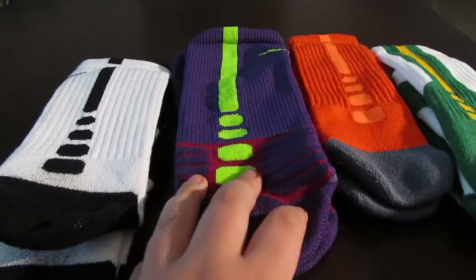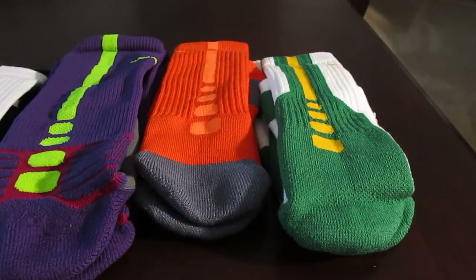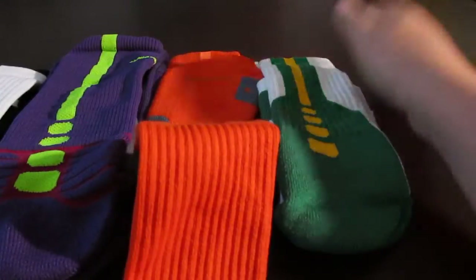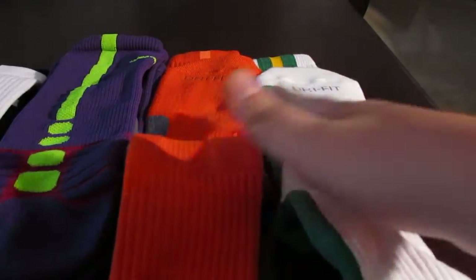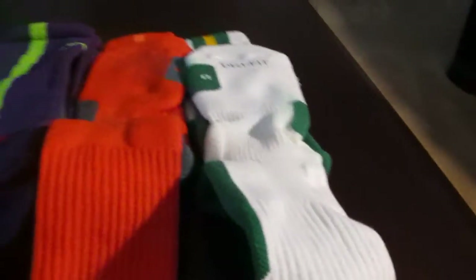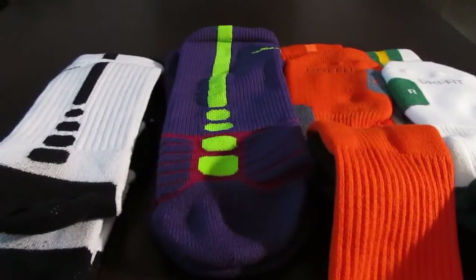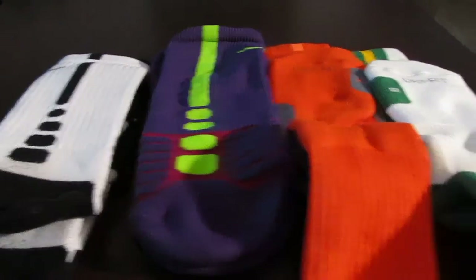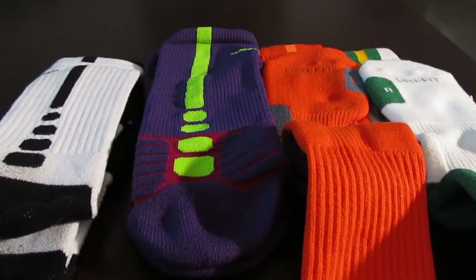The 2.0s and regular Elites are pretty much the same — basically just standard dry-fit. They say dry-fit right on them, but they're not as good at wicking away moisture as the Hyper Elites for some reason. It might vary from person to person, but I'd say Hyper Elites win this round.